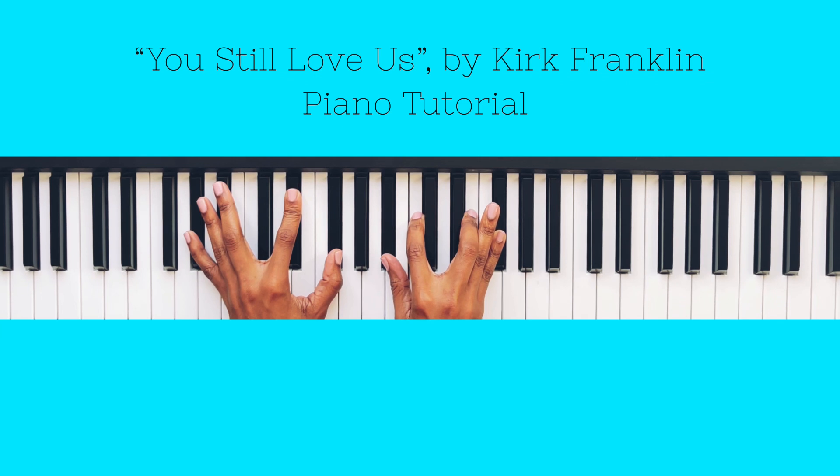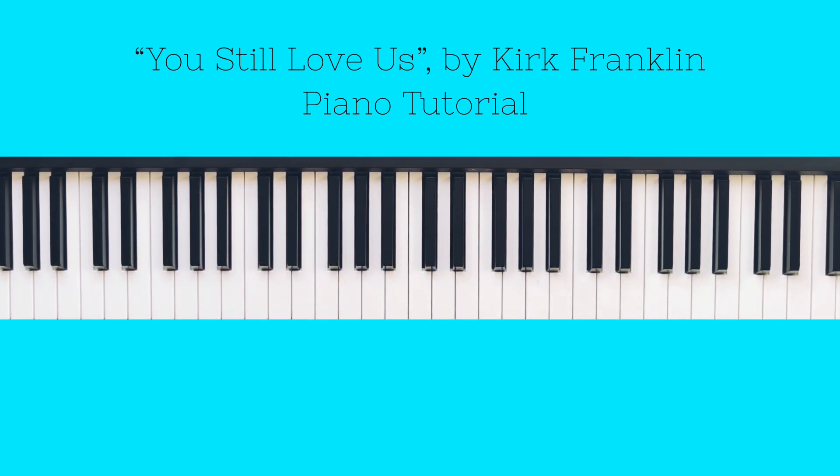I hope this tutorial was helpful for you all! As always, it is my pleasure to serve you by sharing these tutorials. If you found this helpful, please don't forget to like, comment, subscribe, and share if you think it can help someone else. Thank you all so much for watching — I really do appreciate you. Until the next video, be blessed, be safe, take care, bye-bye!